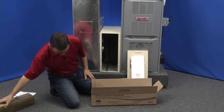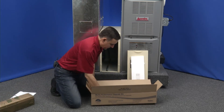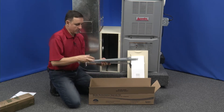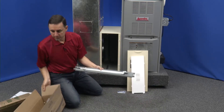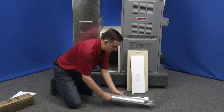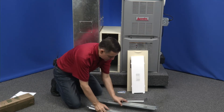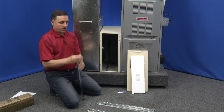There's a new filter and our frame assembly. We have two rails and four uprights.